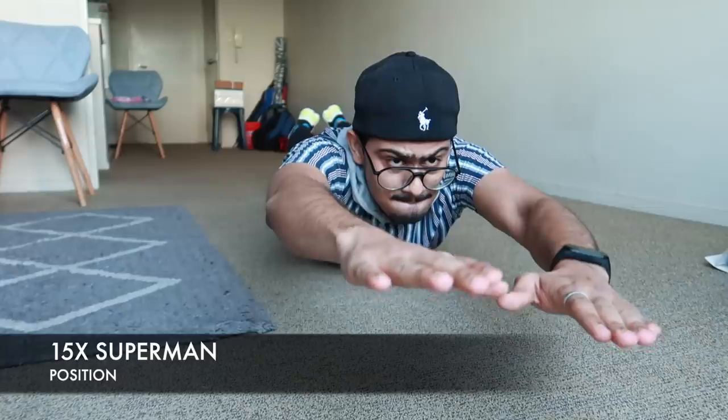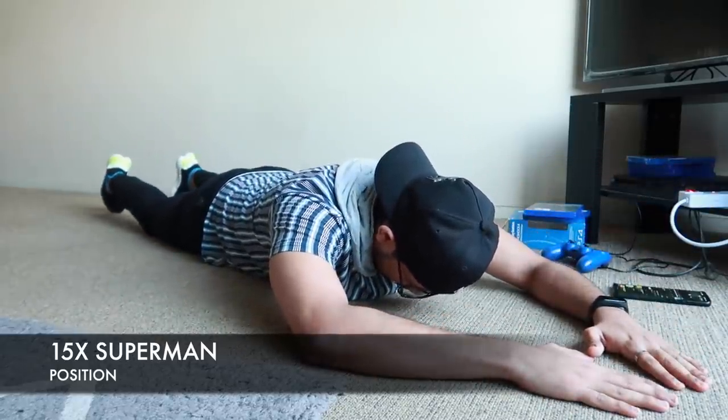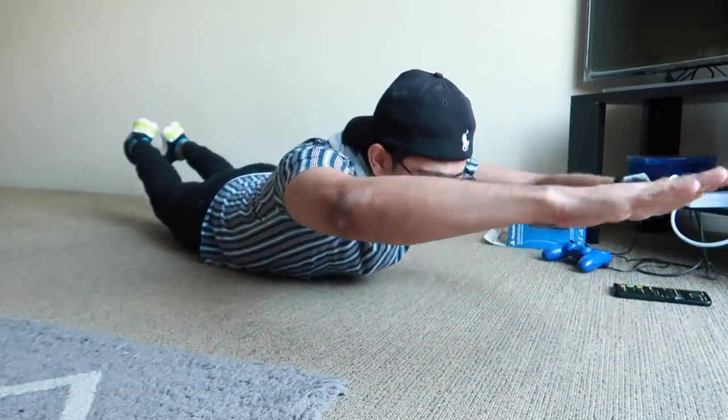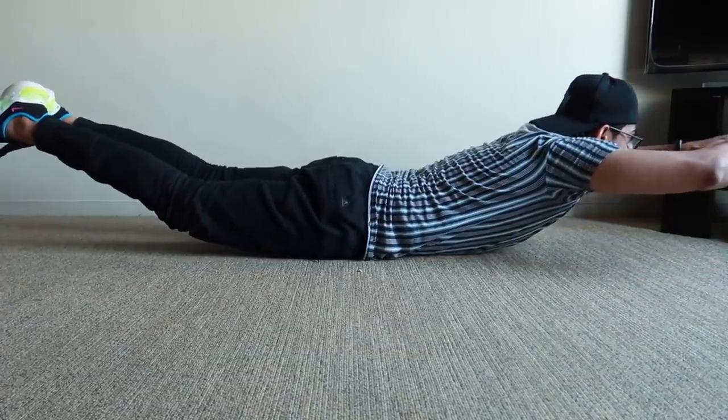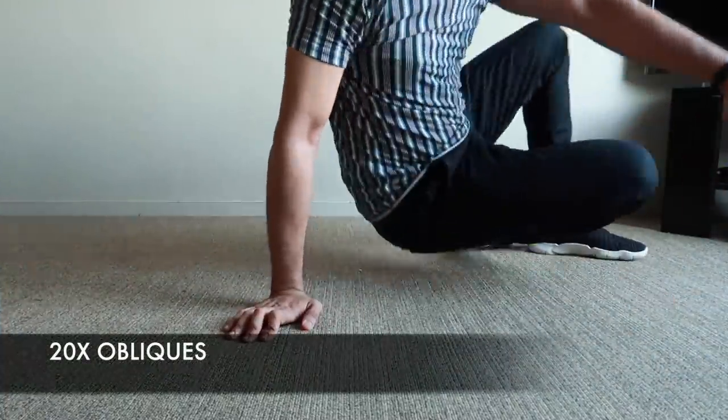After the push-ups, come down to your stomach, keep your arms forward, and go into the superman position. This is so good for your lower back. Lift up your arms, chest, and legs at the same time while keeping your stomach and hips on the ground. Do 15 reps.